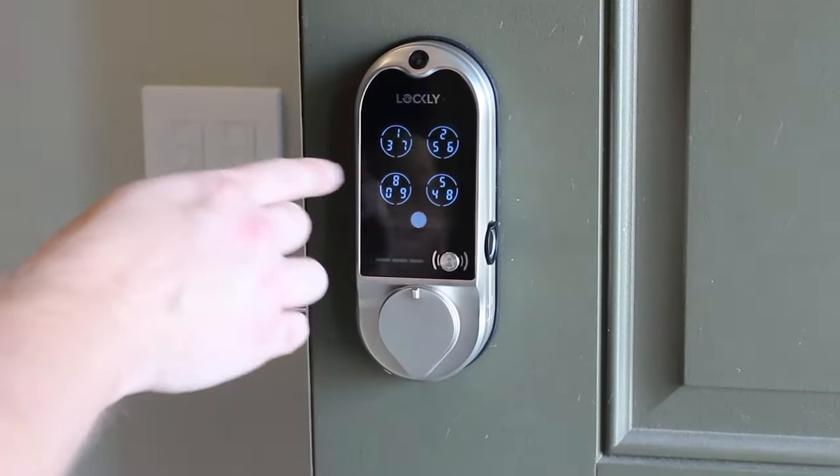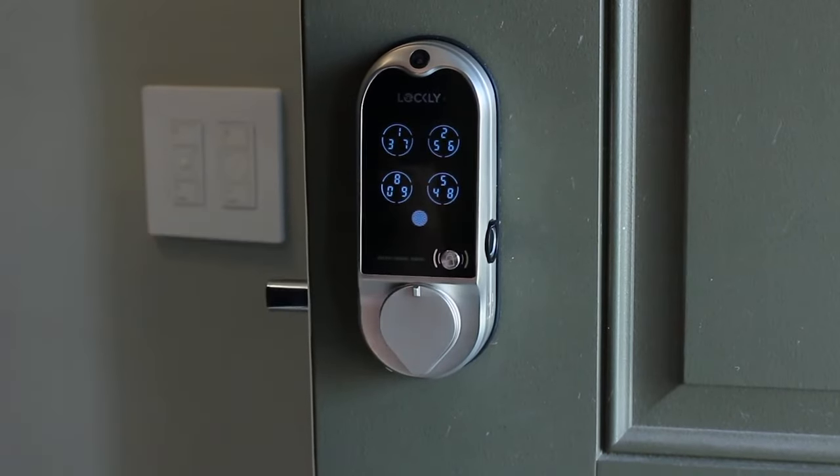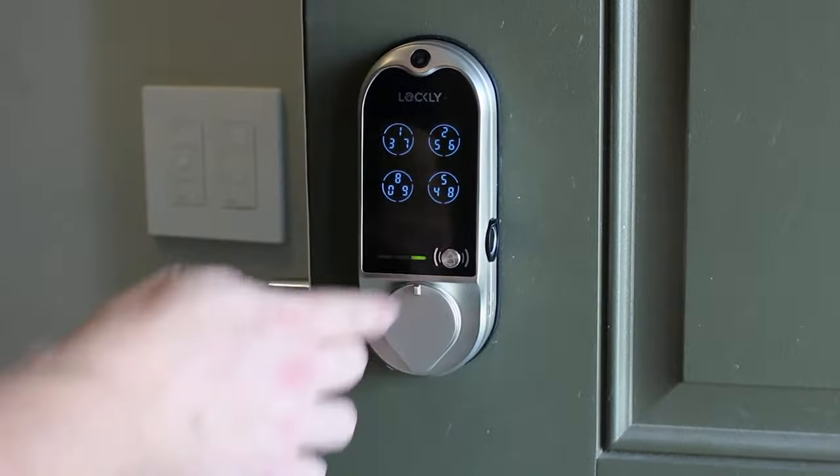Of course, with a video doorbell built into a lock that's going to take additional battery power, so these locks will either have a lot more batteries requiring more frequent replacement, or they'll have a rechargeable battery, which is always nice.